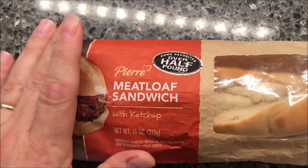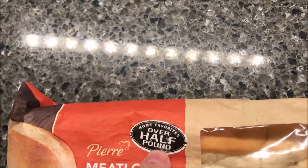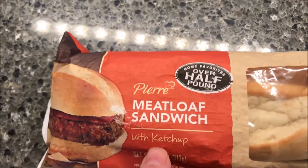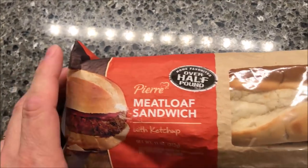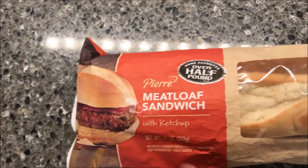Welcome to another lunchtime review. Today I'm going to try this Pierre meatloaf sandwich — home favorites, over half a pound. It says it's with ketchup. We bought these at Walmart, it was $2.98, and Robert recommended that I try these. We've never had them in our area until we went to the store this time and saw they actually have it, so we're trying it out.